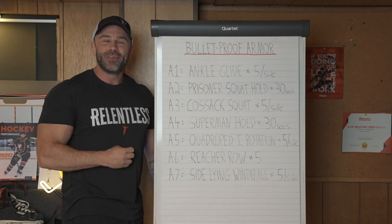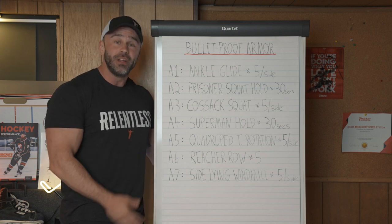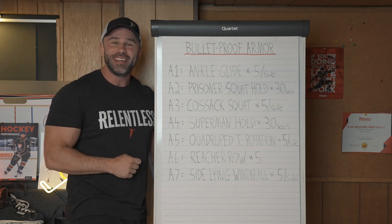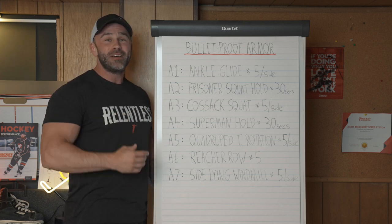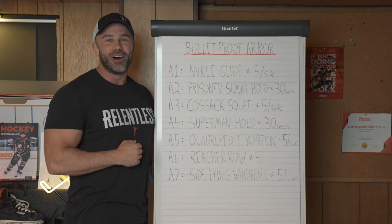Thanks so much for watching. If you learned anything or found this useful, hit the thumbs up button, subscribe to the Hockey Science Unleashed channel, and let me know your questions in the comments — I'll make future videos to always help you become a better hockey player. Let's go.